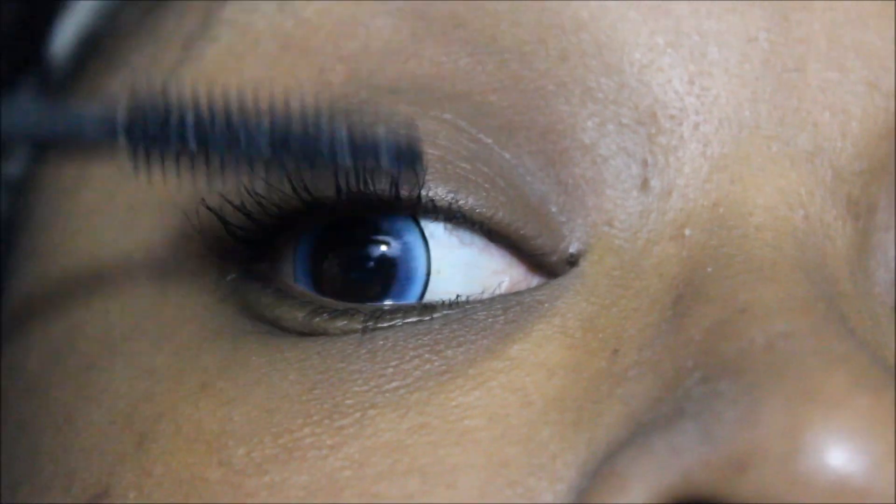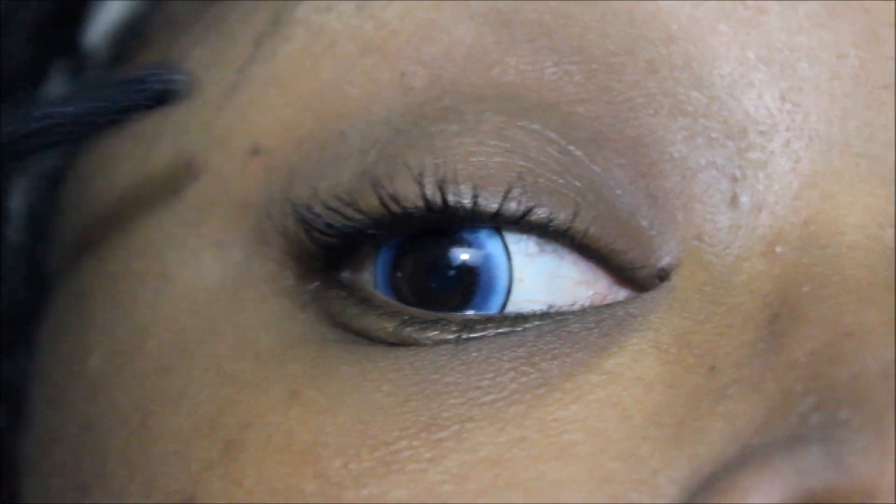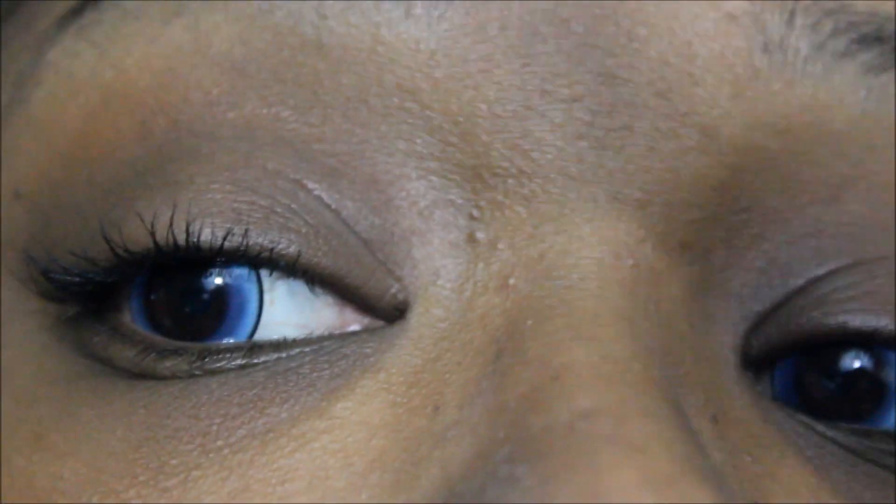Sorry, this is a whole different clip — I know you guys can tell by the contacts, which I will leave the link to below. So one coat of mascara on this eye.